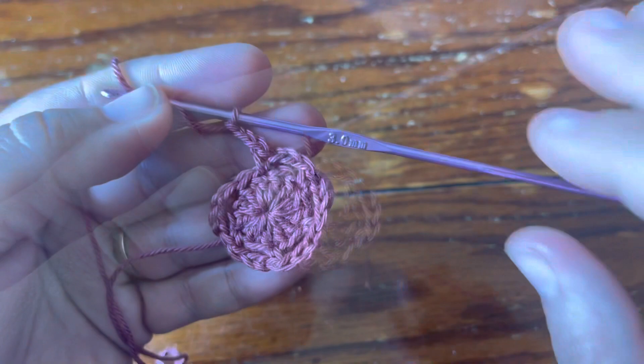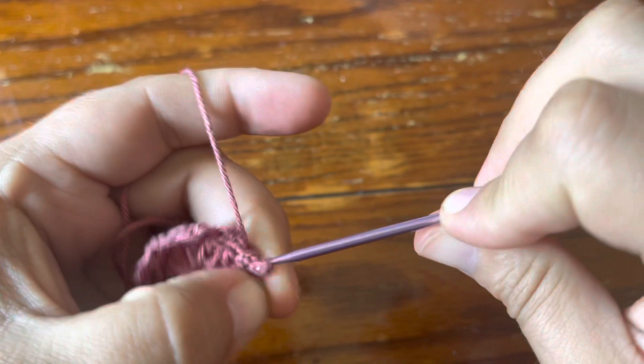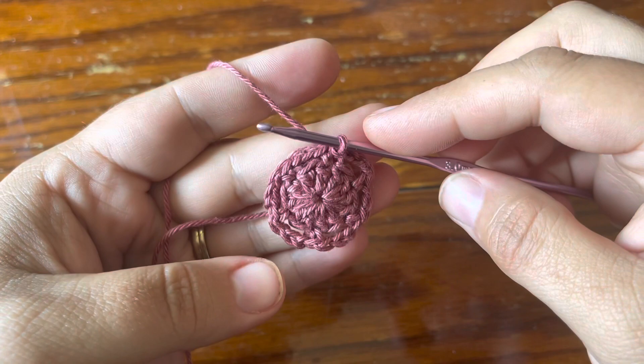Chain three, skip one, single crochet all the way around the motif until you have six chain spaces and six single crochet. My round is almost finished — I just need to join with a slip stitch in the very first single crochet of the round. That finishes up round two.